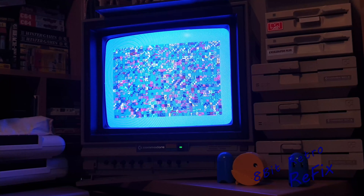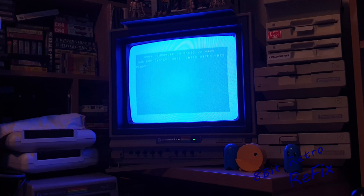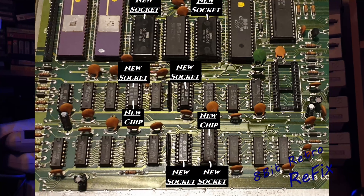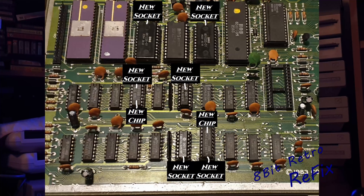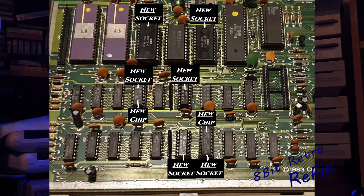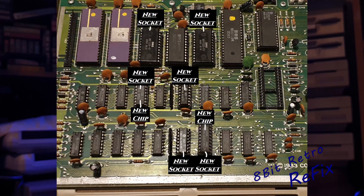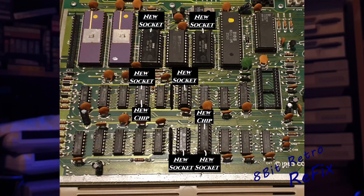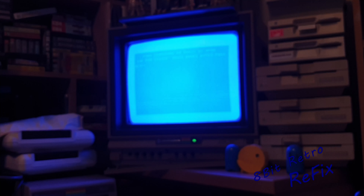All I've done now is swap back the U11 memory chip. To summarize: we've reseated the kernel and character ROM, reseated both logic/multiplex chips at U25 and U13 and tested them - they came back as good. We swapped out the U11 RAM chip and we've swapped out the 74LS373 that resides in U26 - and that's brought the board back up and running. I'm now putting it back in its case, swapping out my SID and PLA for his originals, then we'll test it.